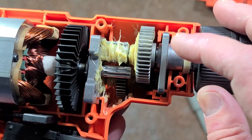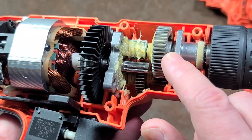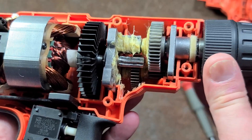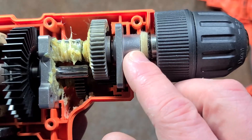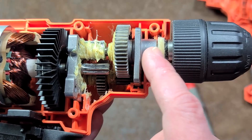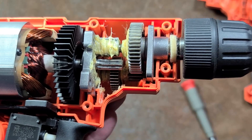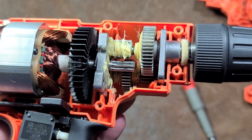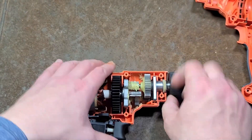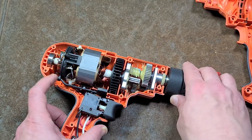Straight cut gears. Here are our bearing blocks. They could have put a washer up here just so this doesn't move quite so much. They do have a little felt here, and that's just to help prevent particles from getting right into here since it is a sleeve bearing — any particles that get in there have no place to escape. So at least they did that. Let me pop this out; it's all kind of a funky integrated unit here.